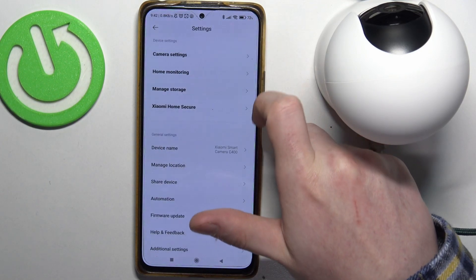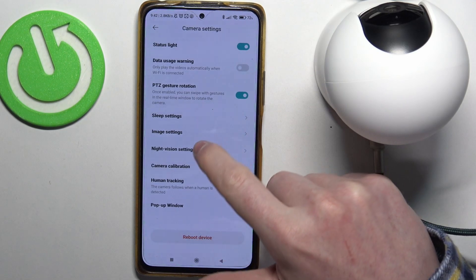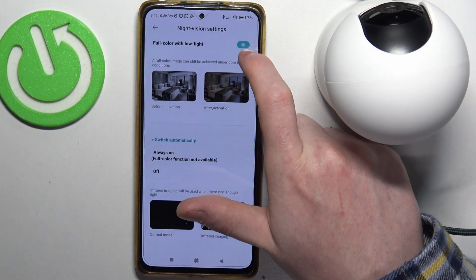Now click on these three dots in the top right corner of the screen and move to the camera settings. Here are the night vision settings, and if you enter it you can enable or disable full color with low light.